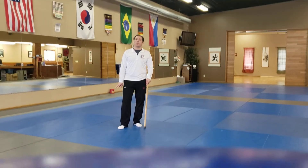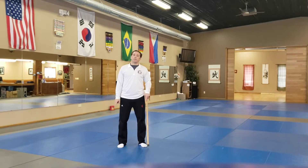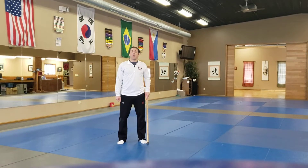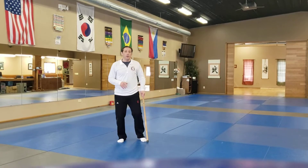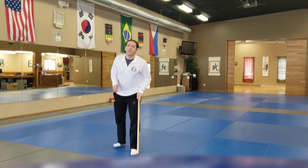Cane body movement drill number two — Kibong jangasul dual for black belts, first degree. First we come with our thrusts: one, two, three, four.